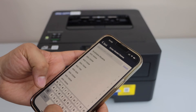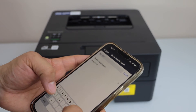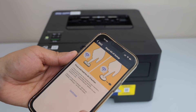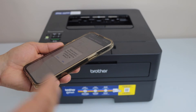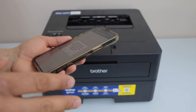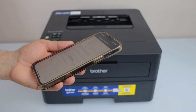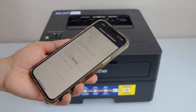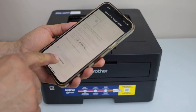Type in your printer model HLL2405W and confirm. You will get a message on your mobile device to connect your printer to the WiFi — click on Join. It will say Connected.